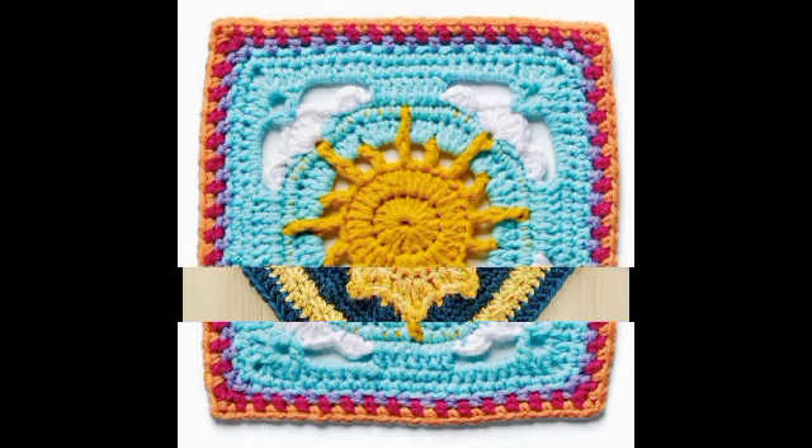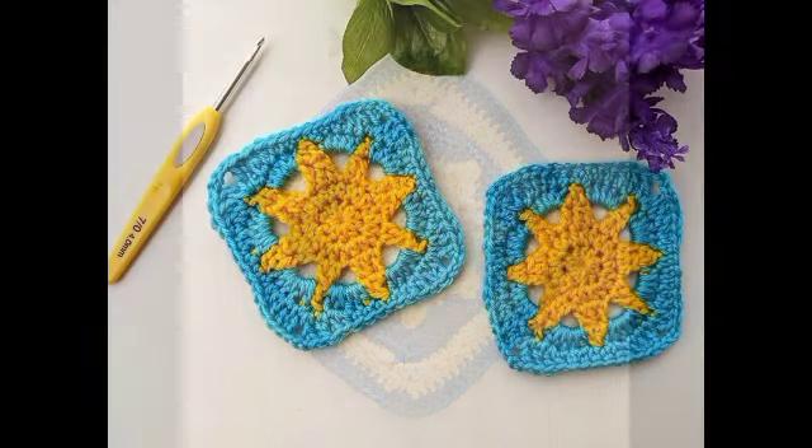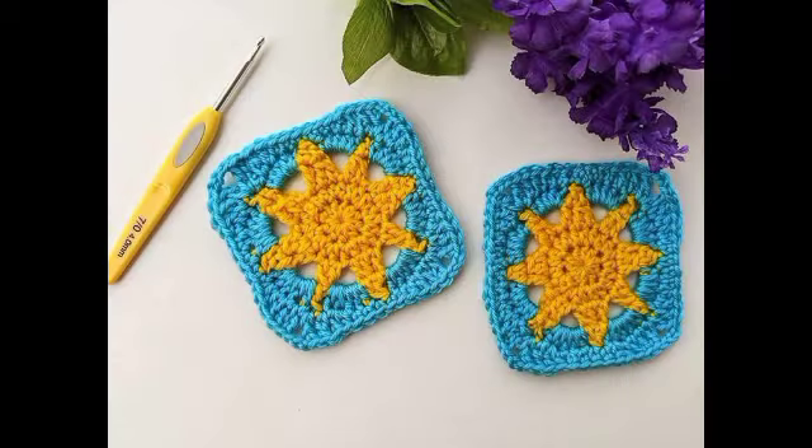Superb designs we have uploaded for you, with different patterns and different subtitles for many things.